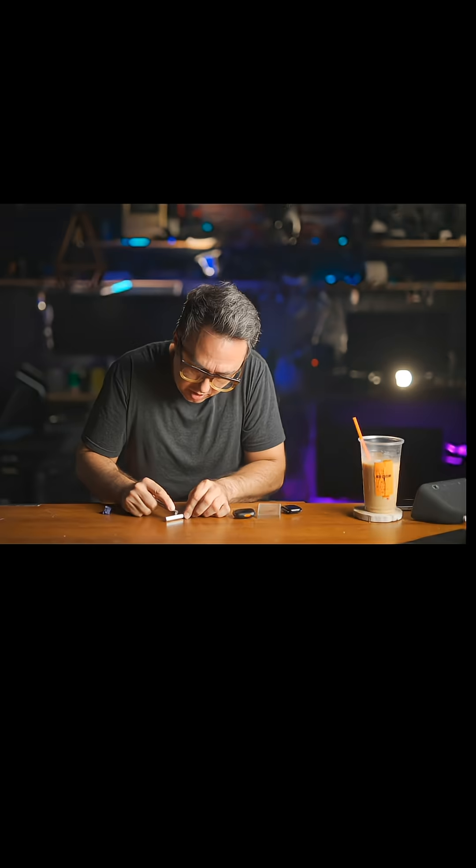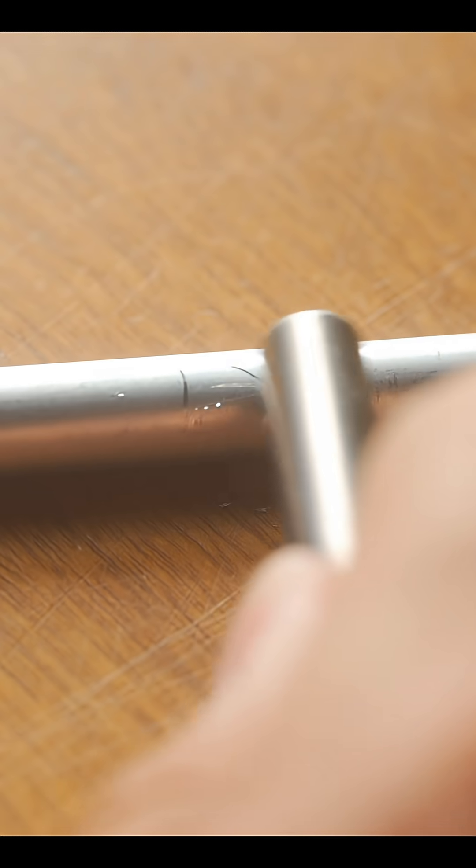If one thing is harder than another thing, the softer thing will get scratched when they come into contact with each other. Here I have a titanium rod. Titanium is much harder than aluminum. Therefore, when I push the edge of this titanium rod onto this aluminum rod, it'll make a scratch on the aluminum.